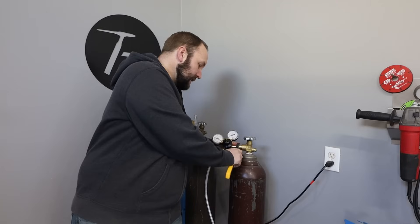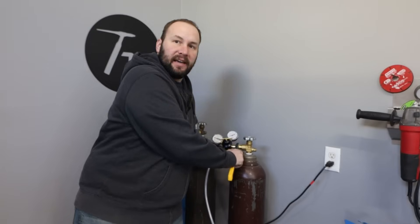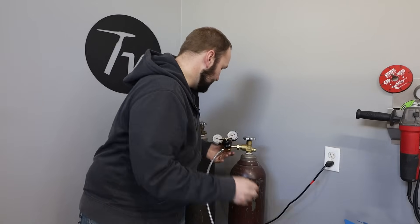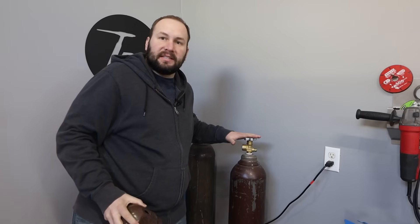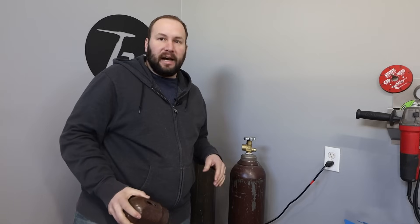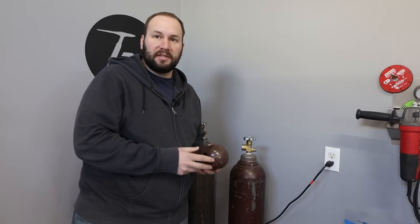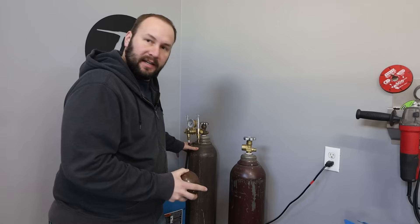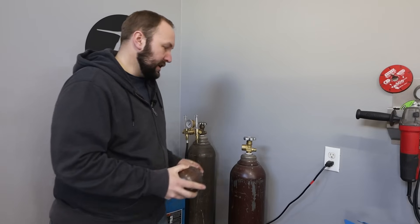The first thing to talk about here is safety. These cylinders get filled up to right around 2,400 psi, and that is a lot of pressure. One of the biggest concerns is that this cylinder handle, the valve up here, could get broken off if it got tipped over or something like that, and send this thing shooting like a rocket. For that reason, I have the cylinder chained to my cart here. If I move it around, it's not going anywhere.